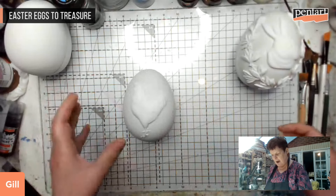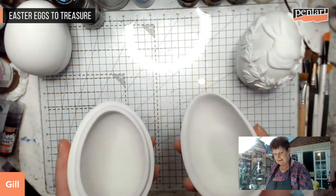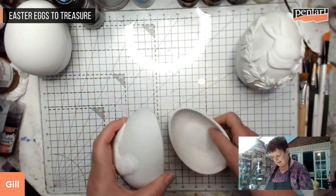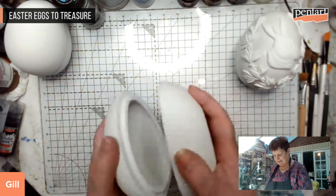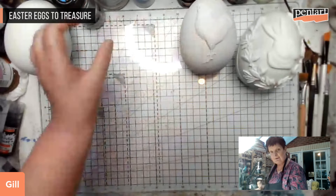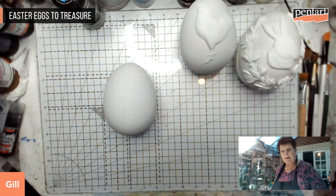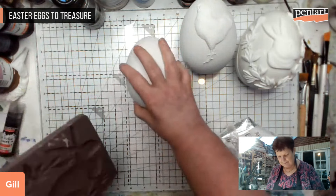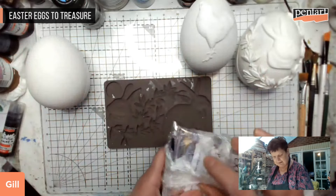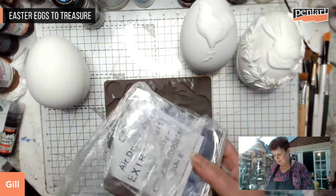I have some bisque eggs here - these are pottery eggs - and I'm going to decorate them. They come as a set of two and I just thought they were rather nice and would work for decorating. There are some steps I've done to pre-prepare, and I'm going to walk you through that now so you can understand where I've got to at this point, because I think that's quite important when we're crafting. Hello Jan, welcome my darling.